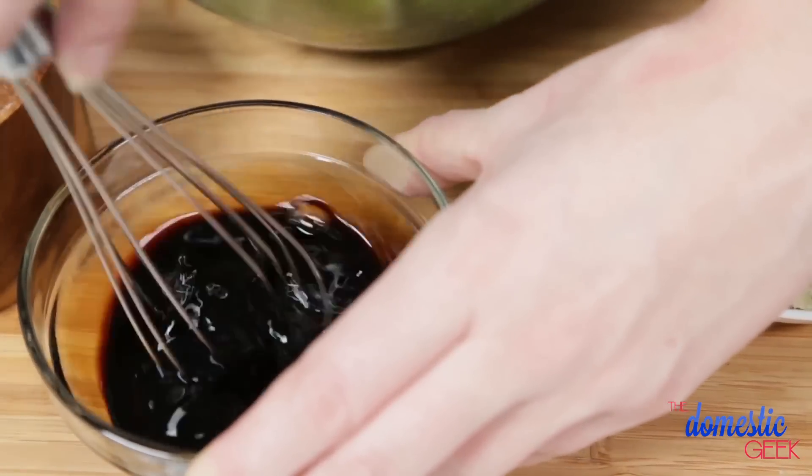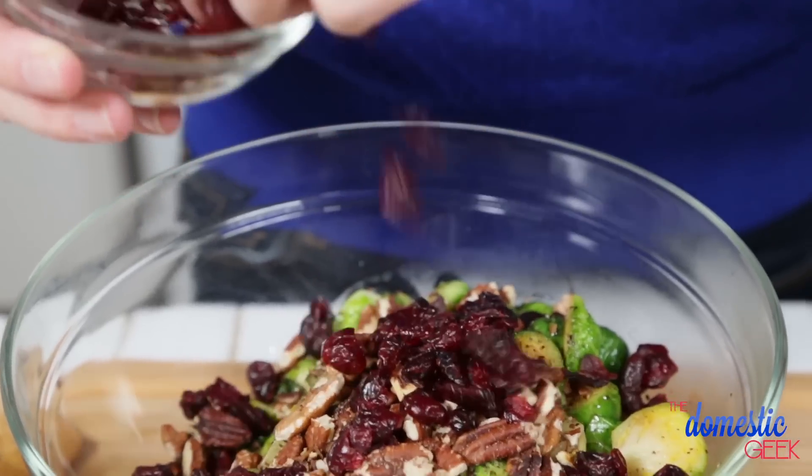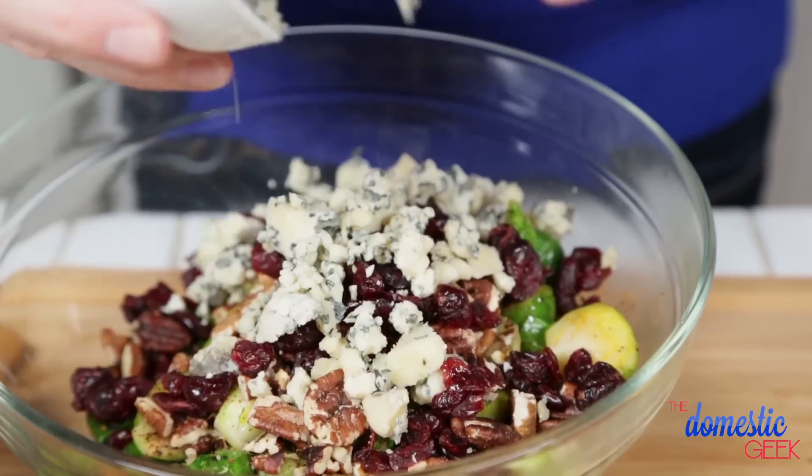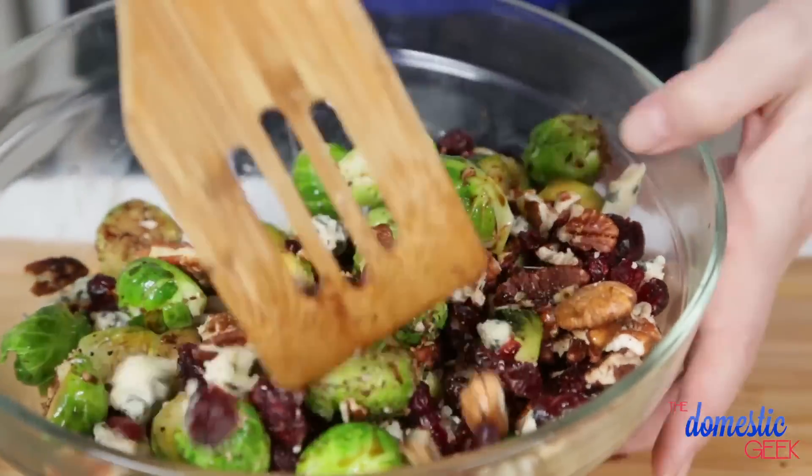Pour the dressing over our brussels sprouts and then top them with some toasted pecans, some dried cranberries, and finally some crumbled blue cheese. Give it a good stir and it is ready to eat. It makes for the perfect side dish, or hey, it could also be the main event.